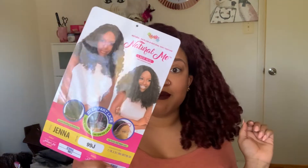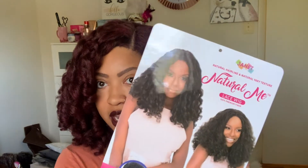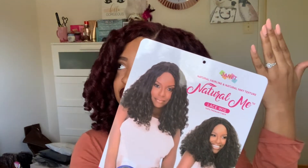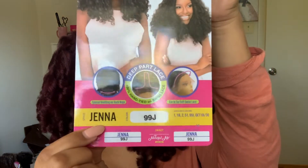This unit gives you that perfect flexi rod set that you see your favorite naturalista YouTuber achieve time and time again, and you're just like — how can I get that natural rod set? Let me tell you how. Bam! This is how you get that rod set, sweetie. The natural sunlight is pouring in — this is how you get it. Jenna!